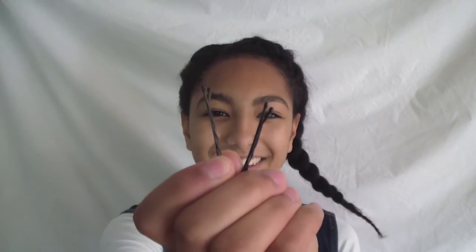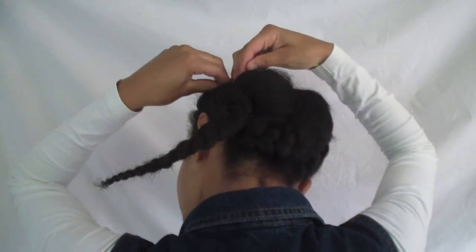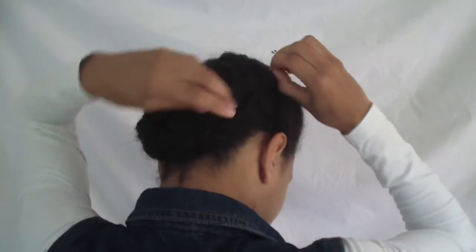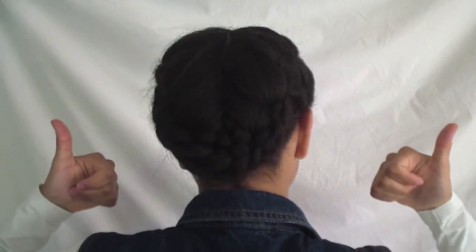When you're done braiding, you just want to grab two bobby pins. I'm going to pin both of the braids down, trying to hide the bobby pins. And this is the finished hair.